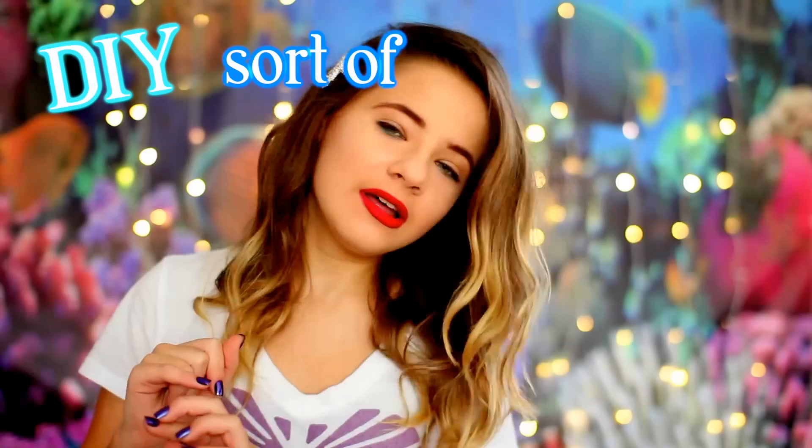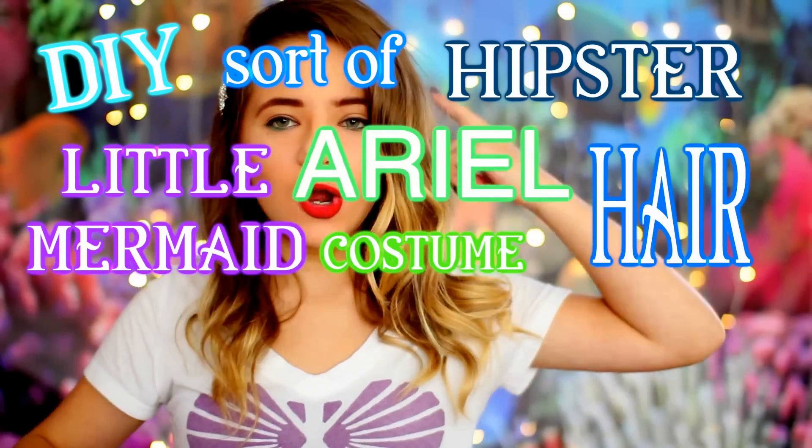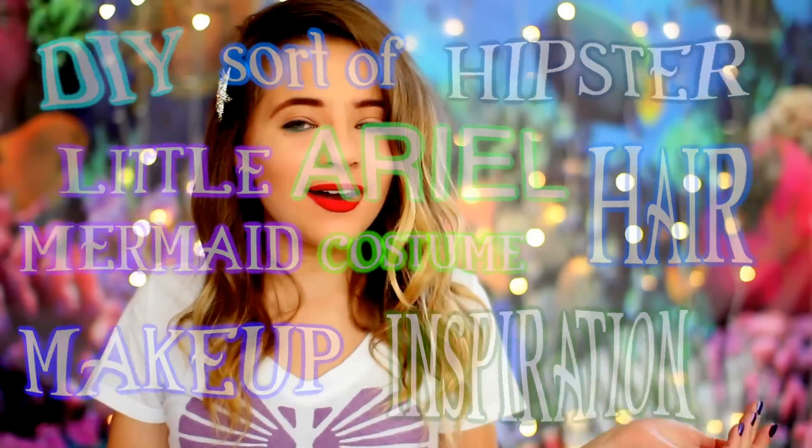Hey guys, so today's video is a DIY sort of hipster Little Mermaid Ariel costume, hair, and makeup inspiration video. This is actually what I'm going to be for Halloween, so I just thought I would share with you guys how I made this costume. I just thought hipster would be a little more modern, so I got my hipster glasses that I made out of some old sunglasses and spray paint.